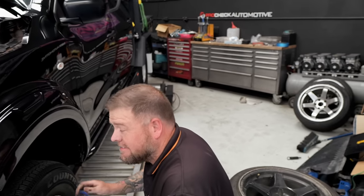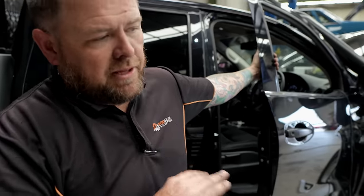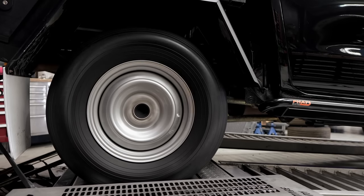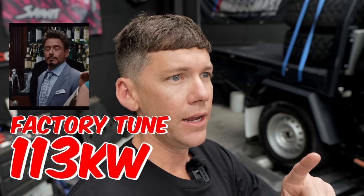Only a seasoned professional understands how to feel his way through this. The plan: run it on the dyno stock to see what a stock Nissan Navara makes, throw a tune in and see the power increase, and then at the very end throw on the bigger tires to show the difference a larger diameter tire makes — it literally sucks power out of the vehicle. Results for the factory tune: stock Navara gets 113 kilowatts and 328 Newton meters at the wheels, on 20 pounds of boost.